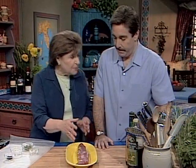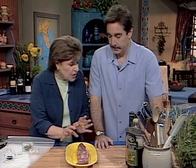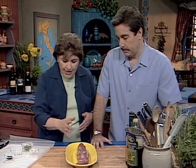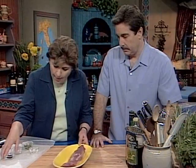On a pork tenderloin like this, you don't need to do too much to it because this is a very tender cut of meat from the top back of the pig. So what we want to do is give it a little bit of a rub.